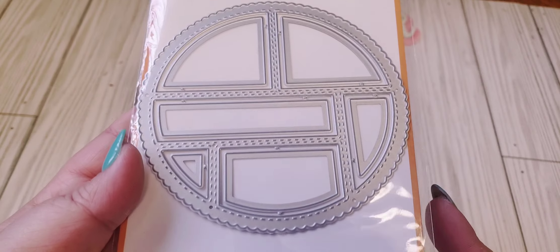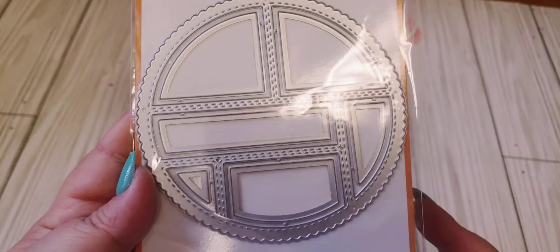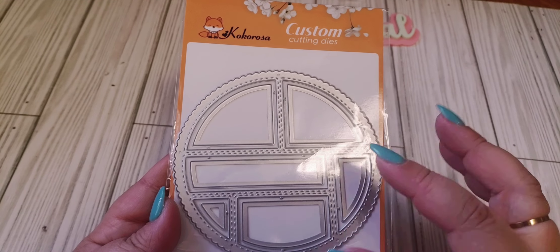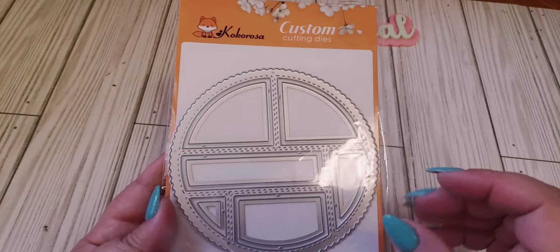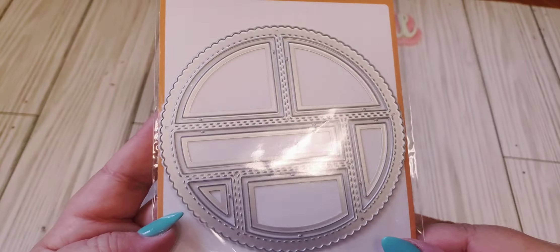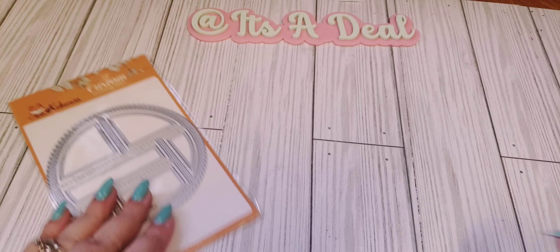The first one I got was this one here — I just thought it was kind of unique. It's just a circular die with little other pieces that you're able to cut out. I believe you can turn this into a shaker as well, so that's what I'm going to do, embellish it and see what I can come up with. I really like that style.